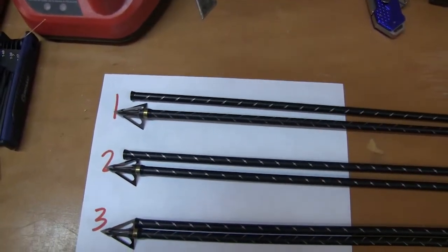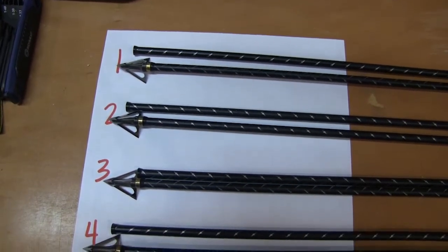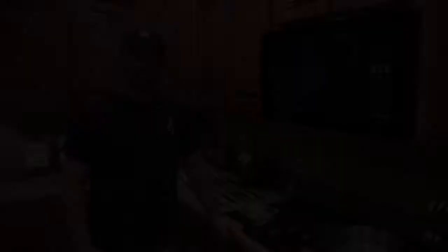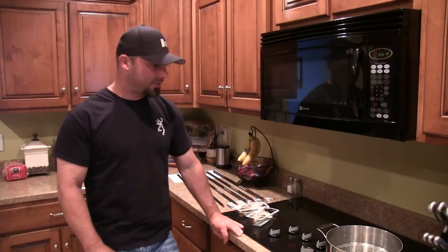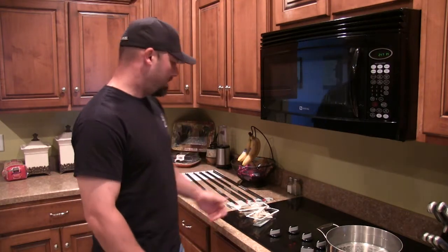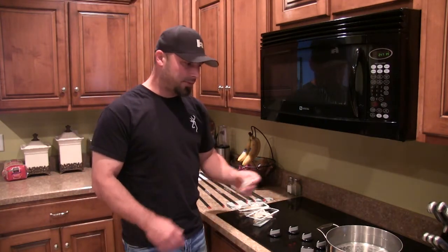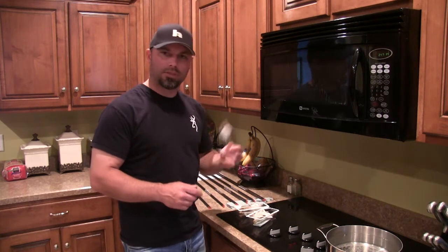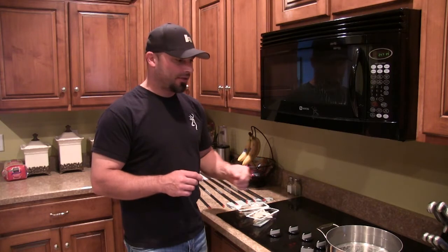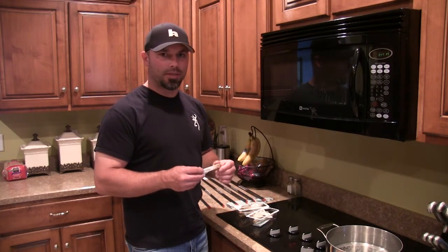I've got all my broadheads married up to their arrow, so now it's time to put the Quick Fletches on, label them, and we're good to go. I've got everything moved up to the kitchen, and my arrows are still paired up in the right order. Just waiting for this water to come to a boil — we'll install our Quick Fletch. It literally takes longer for the water to start boiling than it does to fletch a dozen arrows.